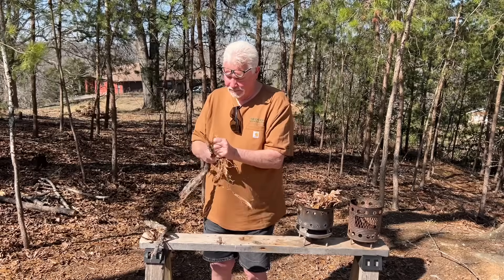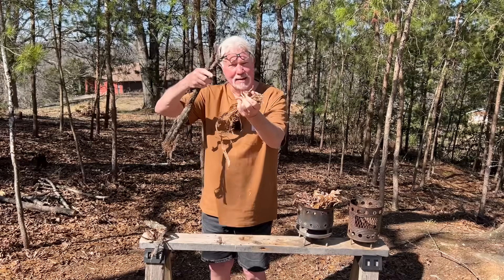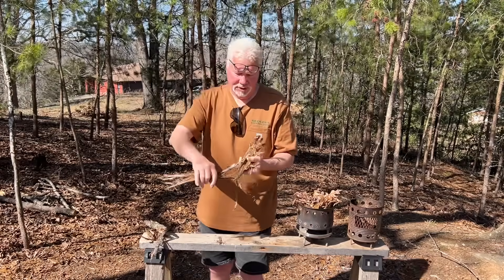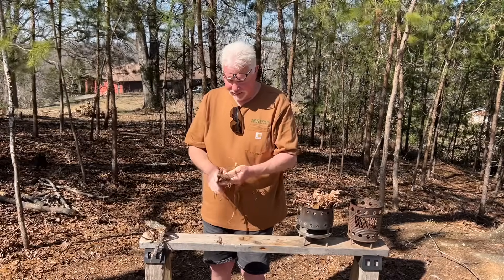That should be enough. If I can't make it go to flames, I'll use the ember that I created to ignite these leaves. And then I'll put this unprocessed bark on top of the flames because this outer bark is going to really burn great.